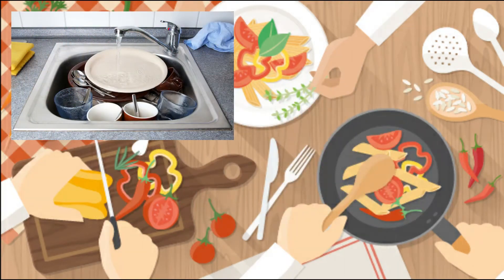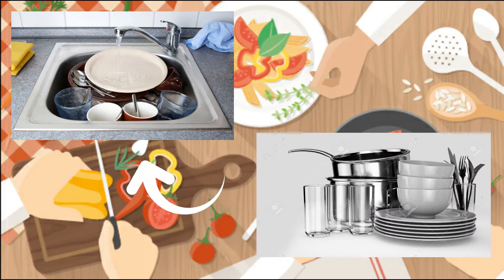Everyone loves to eat, but not everyone dares to wash the dishes right away. Do you like eating on a dirty plate? I know you don't. So in this video, we will teach you the proper ways of washing the dishes.